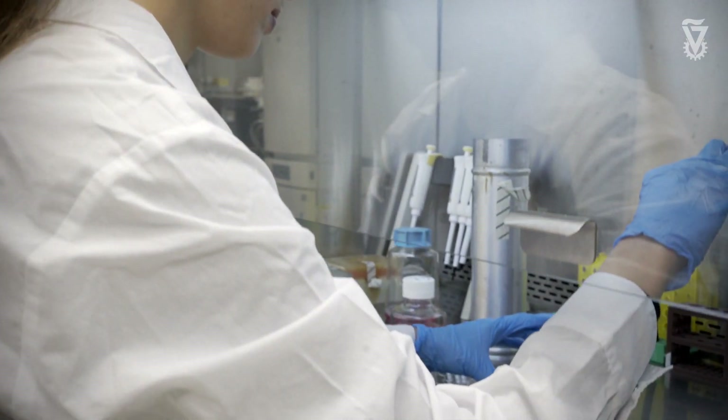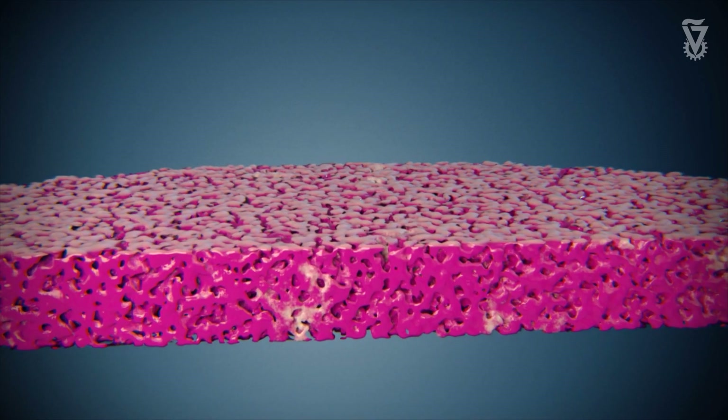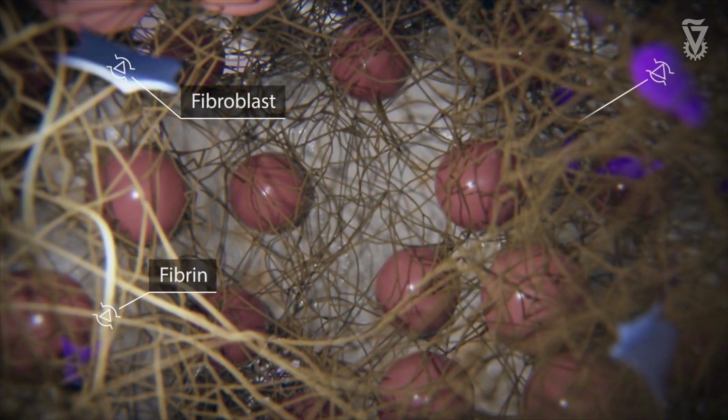The cells attach to the scaffold, fill the pores of the scaffold, grow, differentiate, and assemble into the tissue. Then we can use these pieces of tissue for implantation.